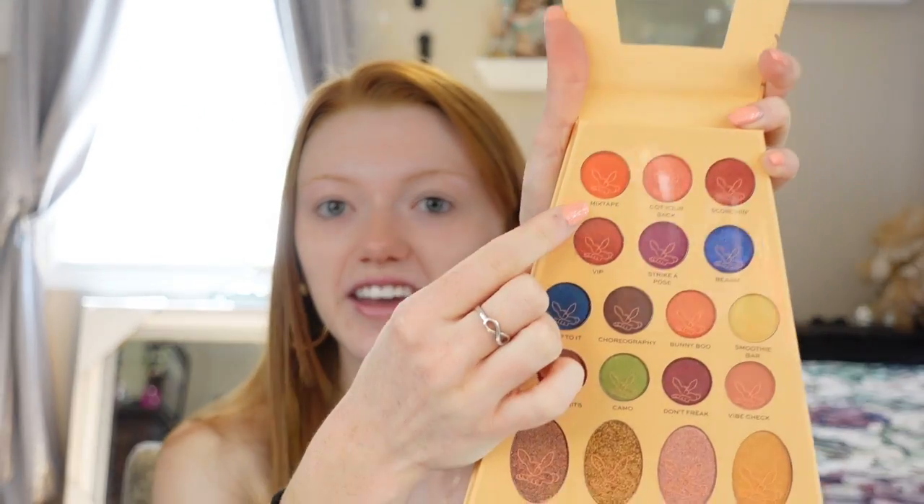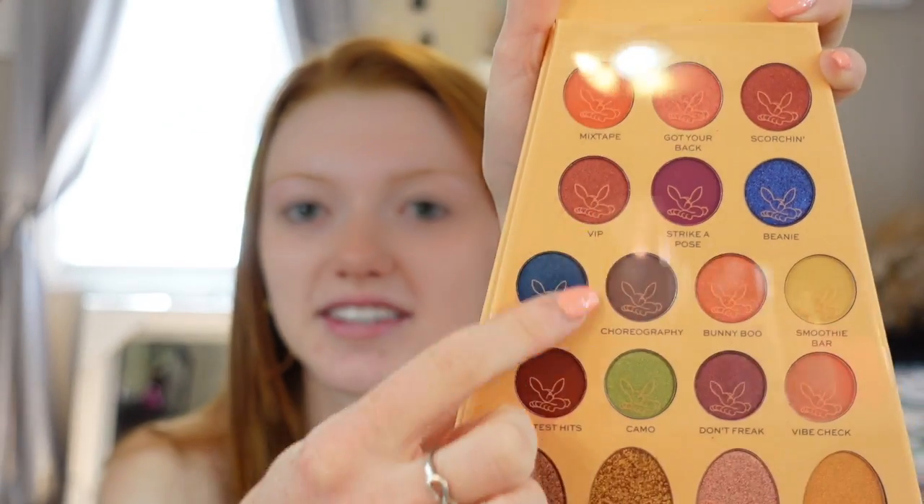Oh my goodness, this is so cute. Look at that mirror — that's an awesome size mirror. I love how it's an hourglass figure at this point of the palette. This is awesome. I love how they have the little animal prints on the actual paper itself, and I love how the names are on the actual palette. Oh my god, this is so freaking gorgeous — look at those shadows.